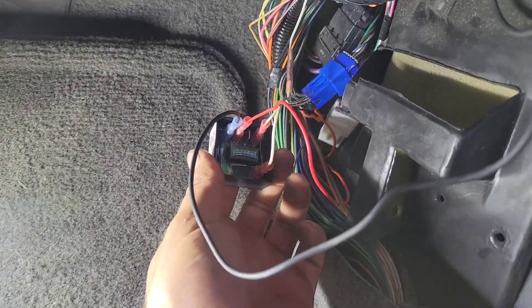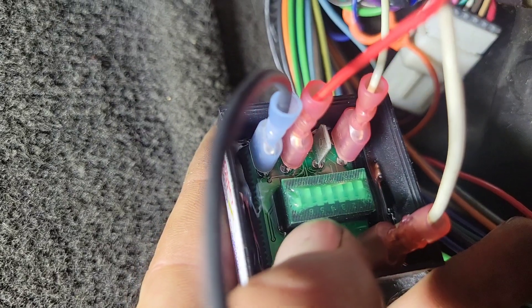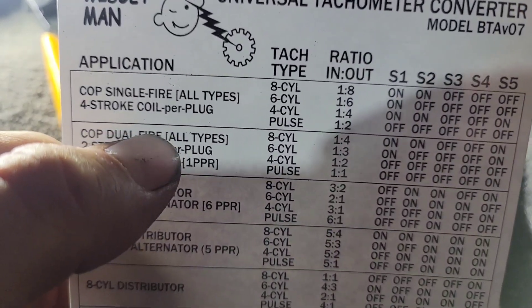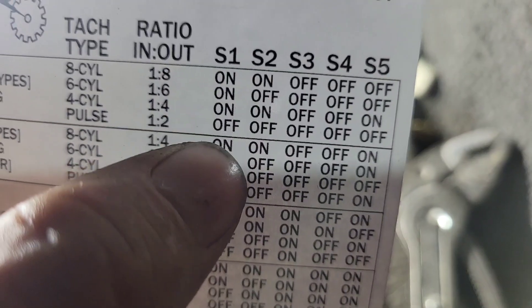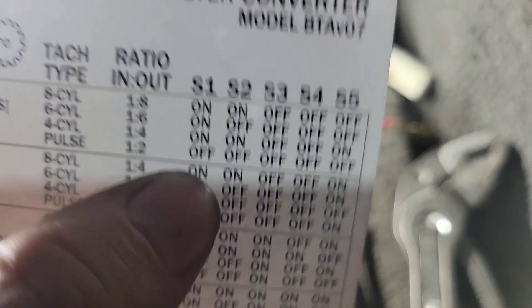I've hooked up all my wires here. If you look inside here — try to focus — you can see the numbers on the switch. I flipped tab number 7. The reason why I did number 7 is my tach is about 50% off. So if we look at 4-stroke and look at pulse, we've got a 1-to-2 ratio — in 1, out 2 — so it should double my tach. All the other switches are off all the way across.